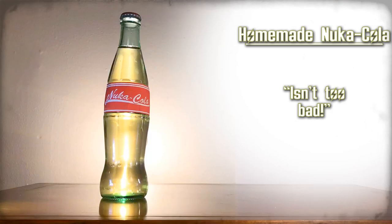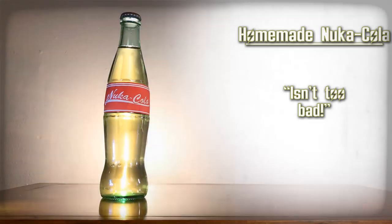It just tastes really sweet. Wow — that actually isn't too bad. Homemade Nuka-Cola — isn't too bad.